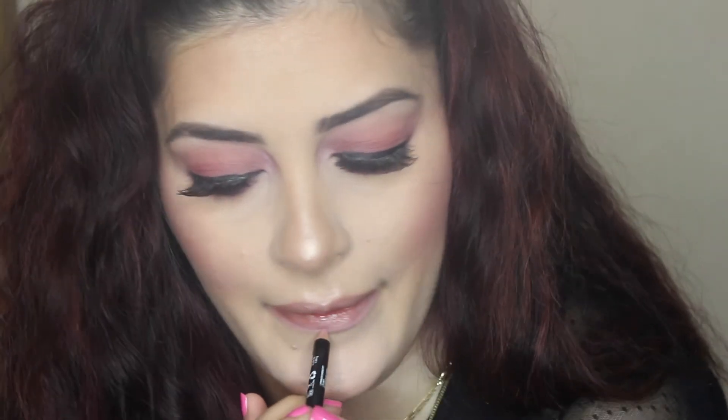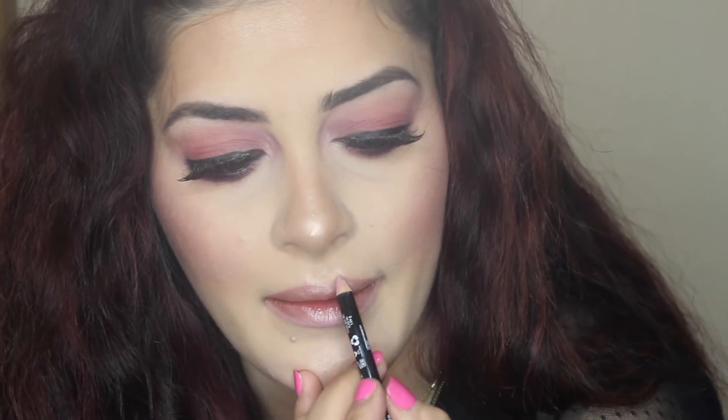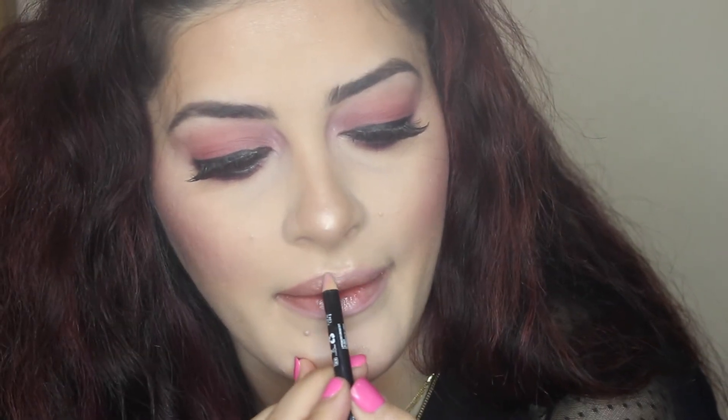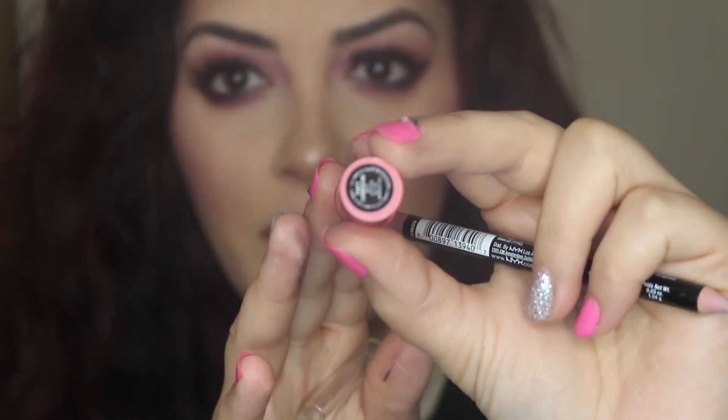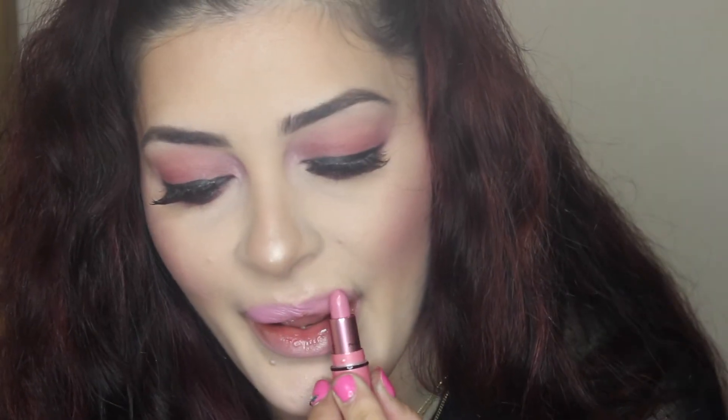Now I'm using the NYX lip liner in shade 854. I love those liners because they're cheap — like $3.50 or $4 — and they last a while. If you use a lot of lip liner, I'd definitely recommend them. Now I'm using the MAC lipstick called Party Commencing — I'll put the name below because I'm not pronouncing it right — and it's a matte lipstick.